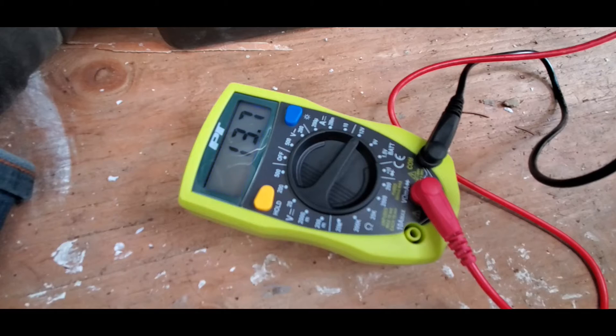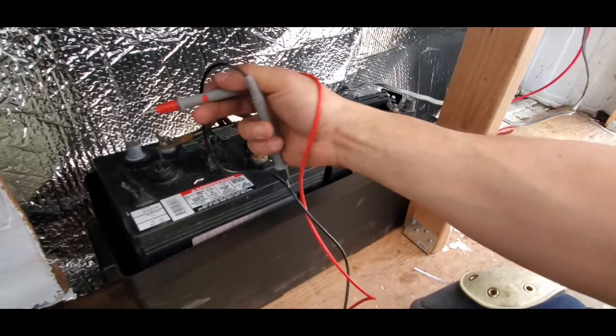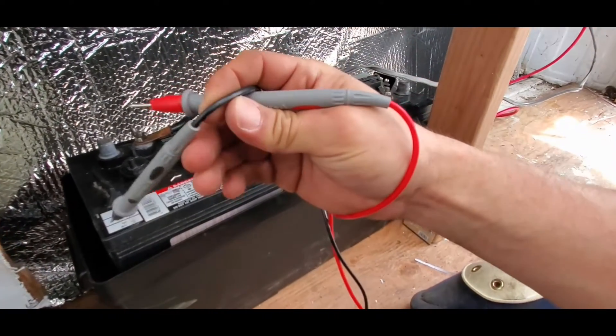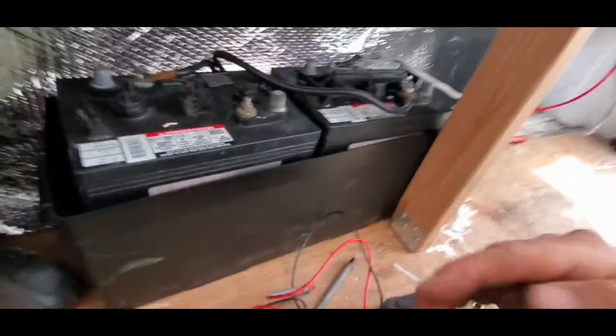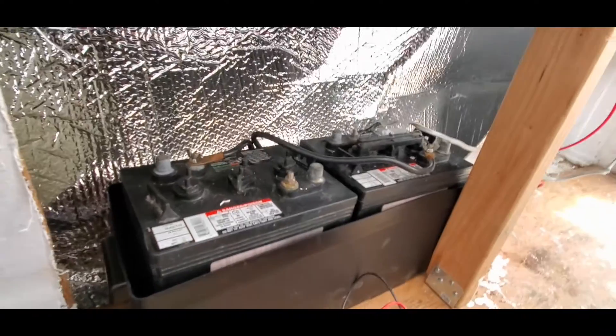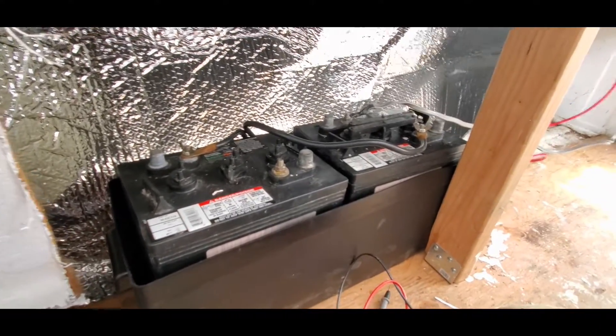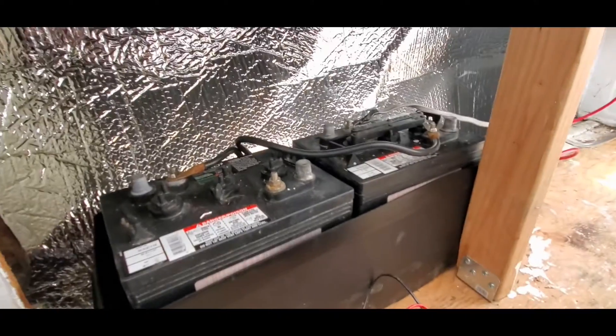13.7 volts — she's holding pretty good. All I did here is touch the negative to negative and positive to positive, and that's confirmation that we hooked it up correctly and there is still juice in these batteries. These batteries have been sitting on my garage floor all winter so I'm pretty impressed with them.